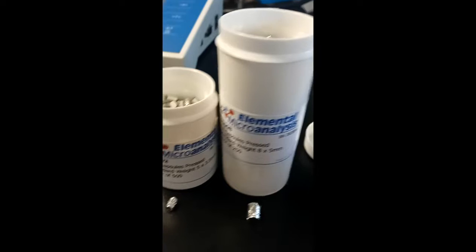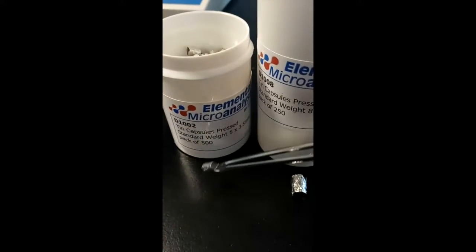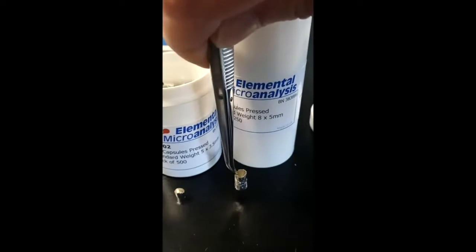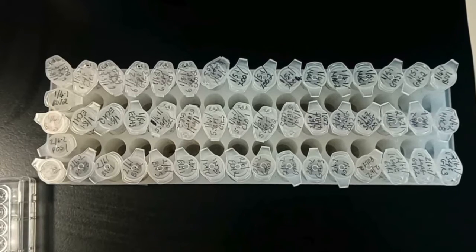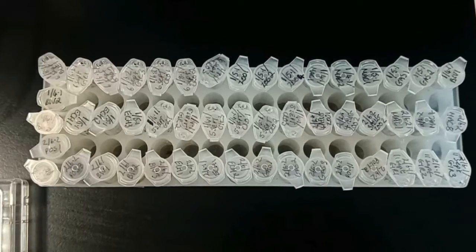These are the two different sizes of tin cups that we're going to be using to put our samples into. The smaller cups are for the 2 milligram samples, which is what the majority of our samples will be weighed out as. The slightly larger cups are for the 4 milligram samples, which are the weights used for samples containing primary producers.